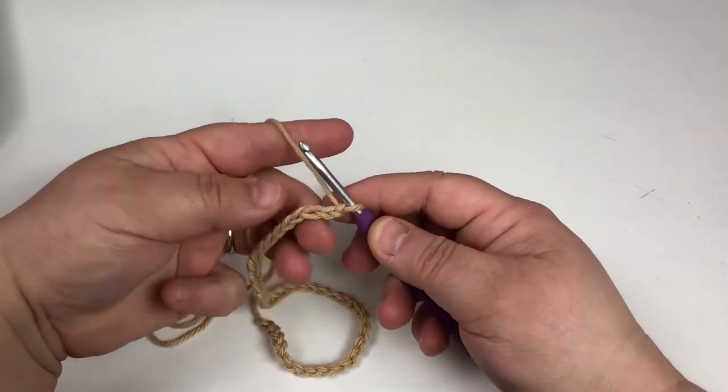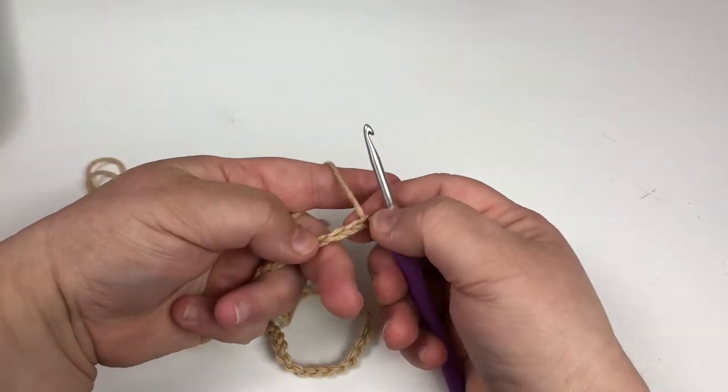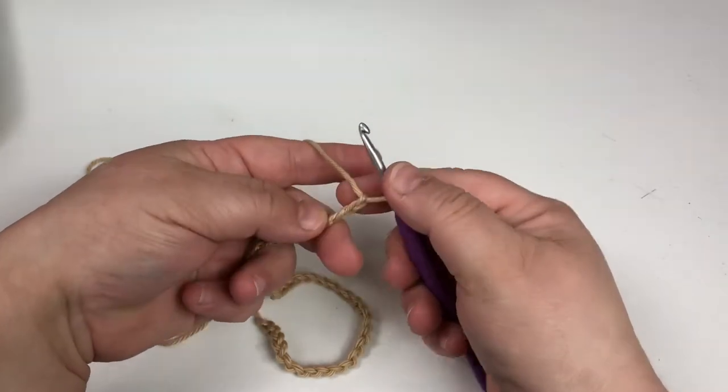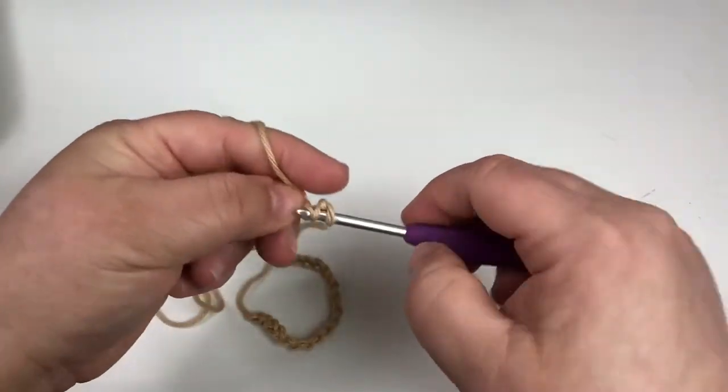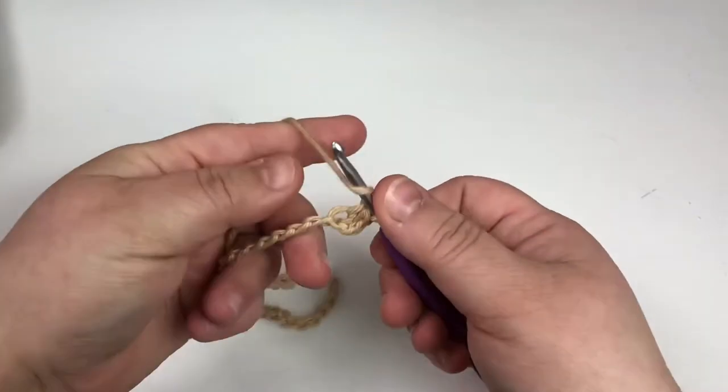I'll begin with a half double crochet in the third chain from the hook — so there's one, two, three. I like to go into the back loops because it creates a finished edge when I'm done, and I'll show you that.